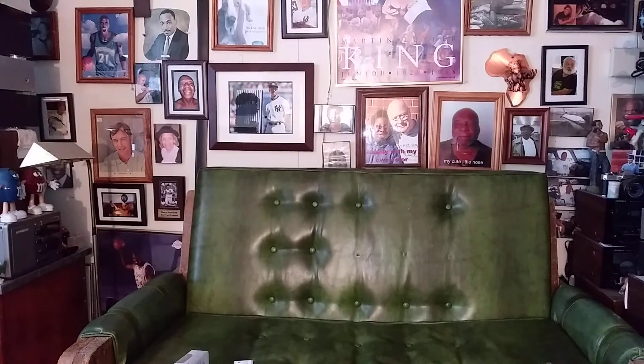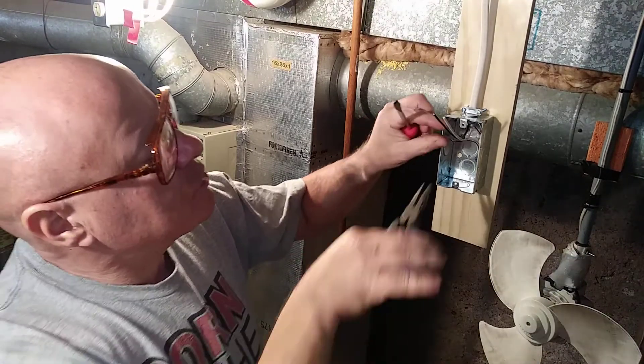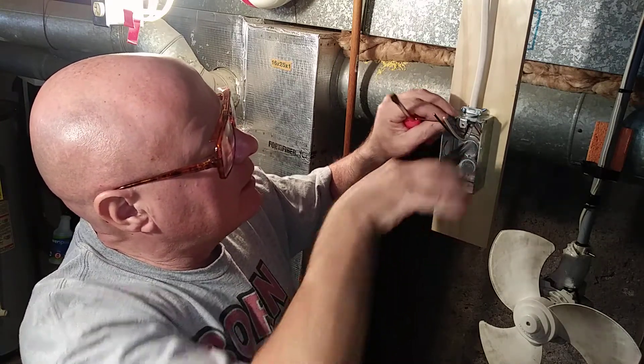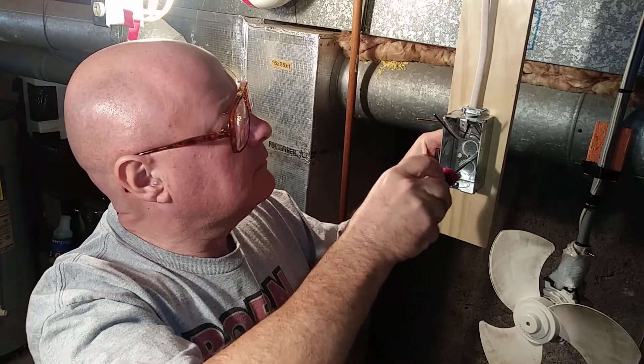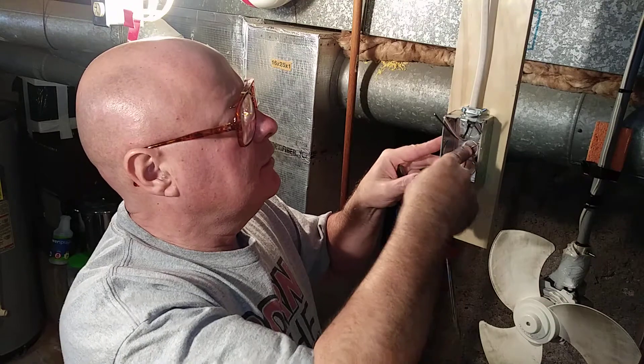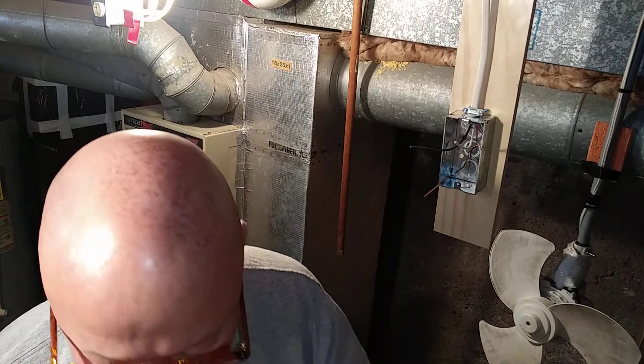I'll show you how to hook up this 220/240-volt outlet. First we start with the ground wire — wrap it around the green screw in the back of the box, close the loop behind it. I strip the jacket longer and leave the ground wire longer. We have a black and a white wire, and since both of those wires are going to be live, we're going to take some electrical tape and remark the white wire as live.